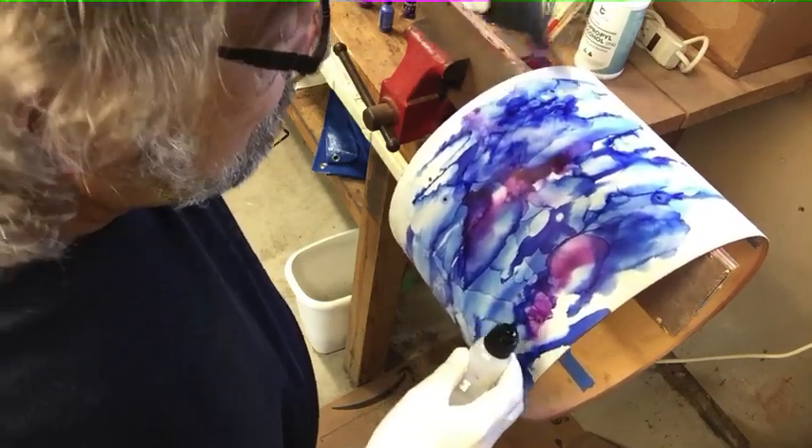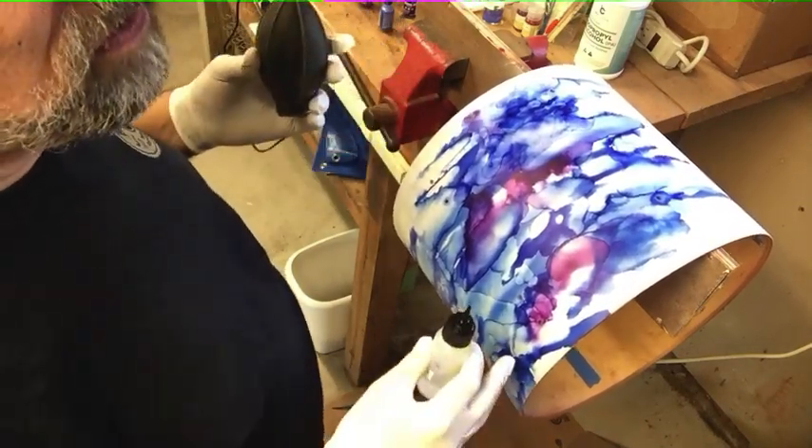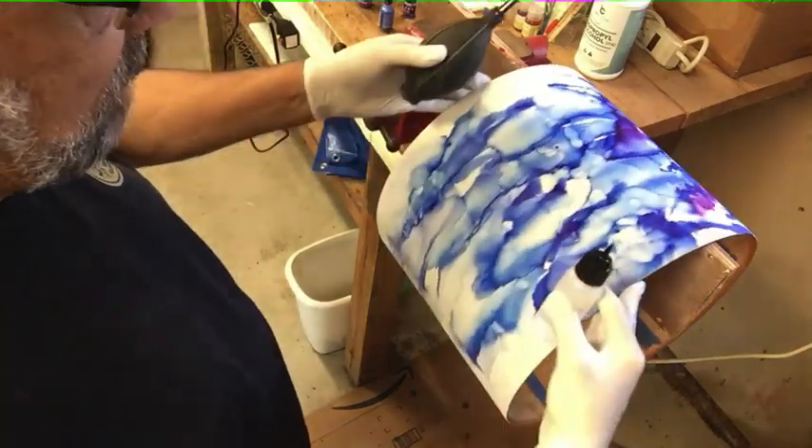I just do it because I'm bored and I have nothing else going on during COVID. So why not mess up some drum shells?